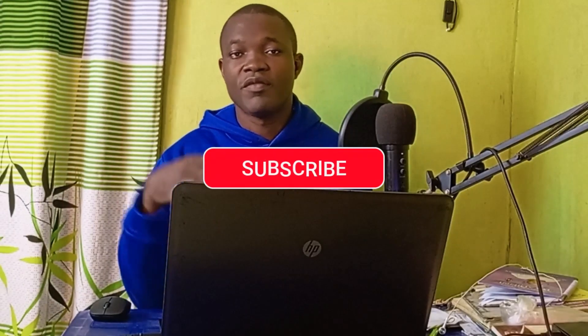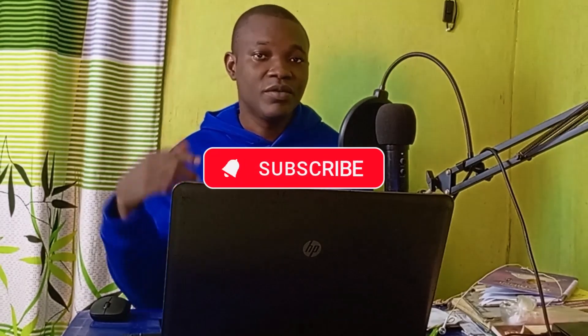Before we dive into the tutorial, if you find this tutorial useful and you are new to this channel, remember to click on that subscribe button and turn on the notification bell for more tutorials like this.